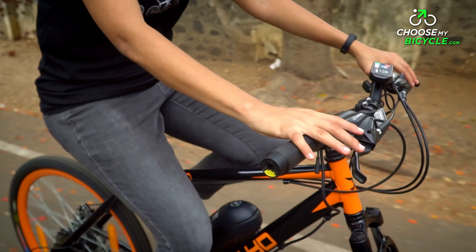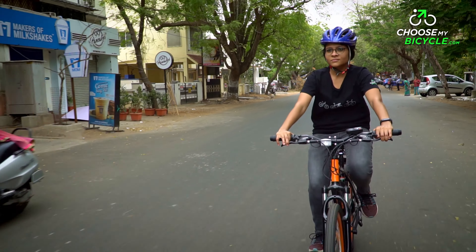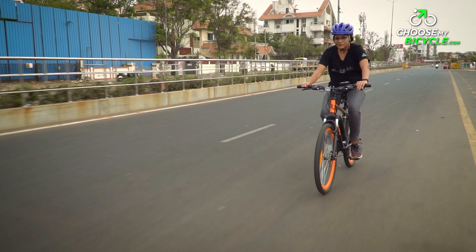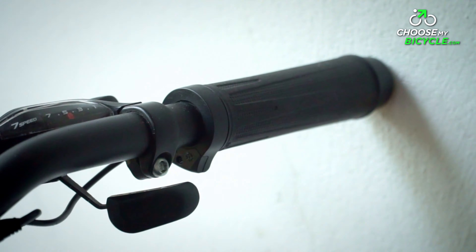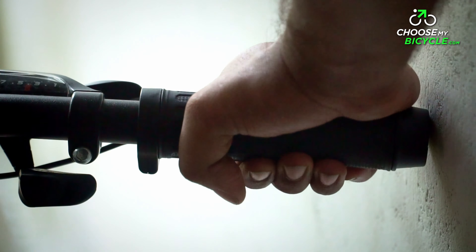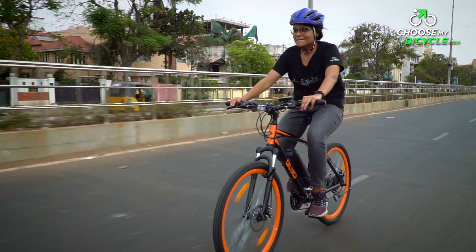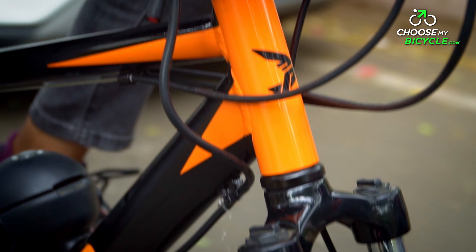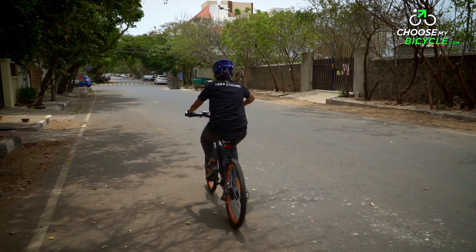The bicycle functions on two operating modes: pedal assist and hub throttle driven. In the pedal assist mode, there are three levels — low, medium, and high — each determining the amount of momentum provided by the pedal assist system, with low being the least and high being the most. The high setting allowed us to reach a maximum speed of 25 km per hour with minimum effort.